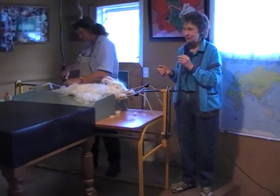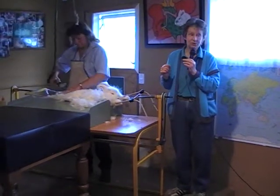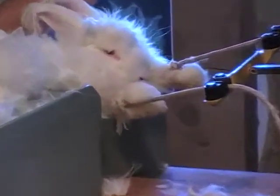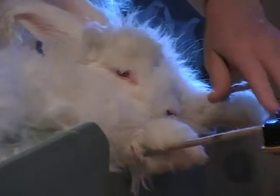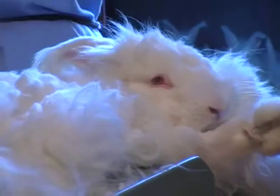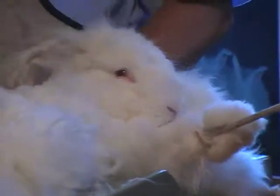When the SPCA comes, they always have a laugh. They say to us, well, if you're going to be a commercial rabbit, it's very nice to be one of yours — these are only getting a haircut. The other commercial rabbits, well, you know what happens to them. And if they're used for medical research, you just don't want to know what happens to those poor bunnies.